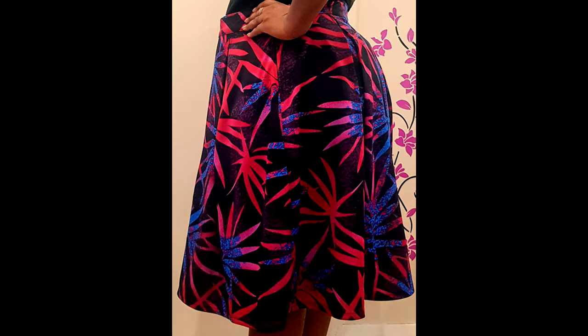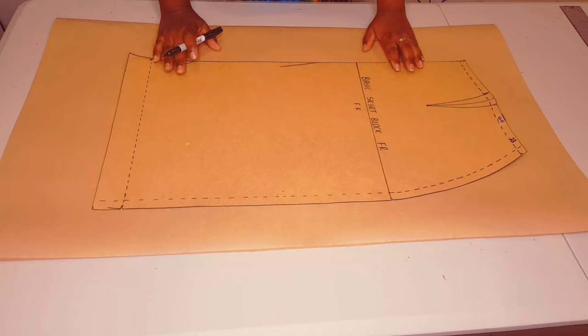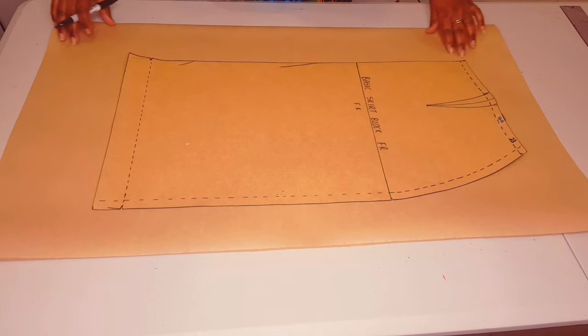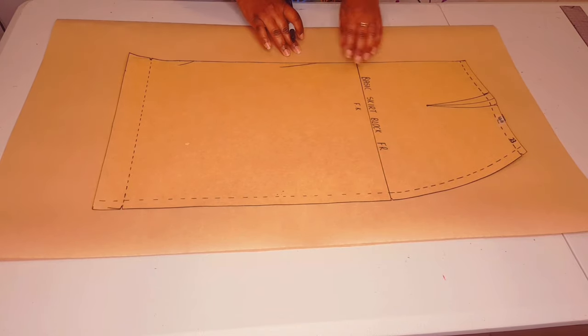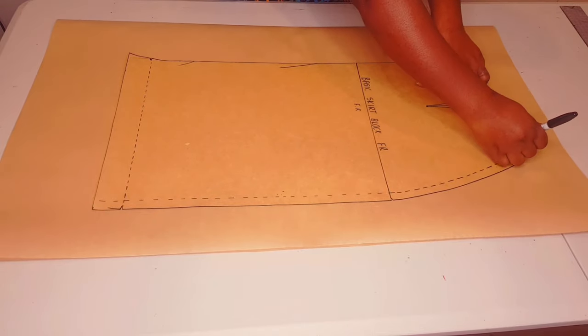You will need a basic skirt block pattern to do this. I've got a tutorial on this channel on how you can make one — I'll leave a link in the description below and the link above as well. Starting with the front skirt, make sure to leave yourself some allowance at the center front, like I've done here.